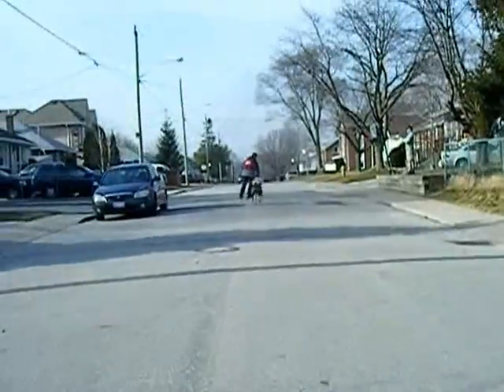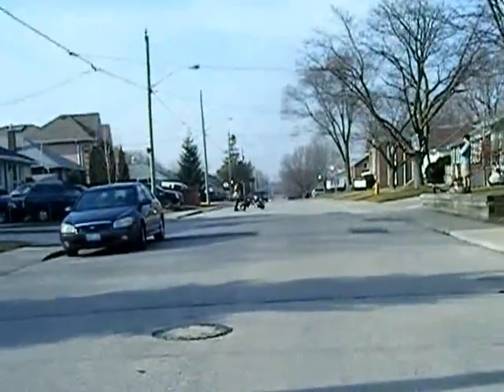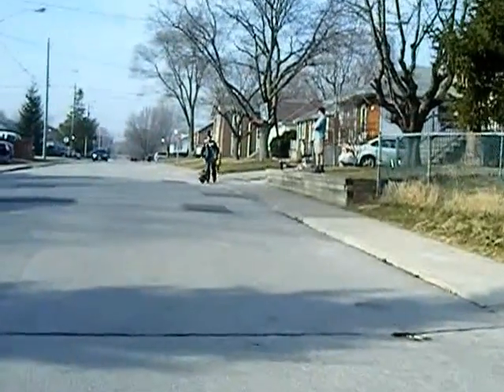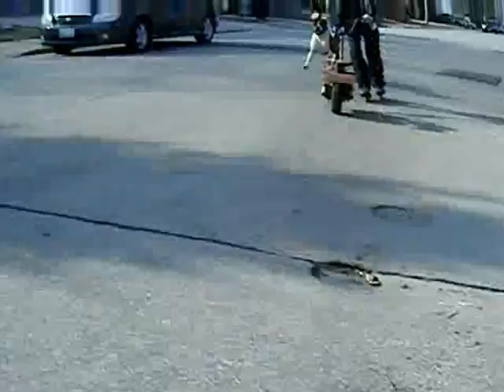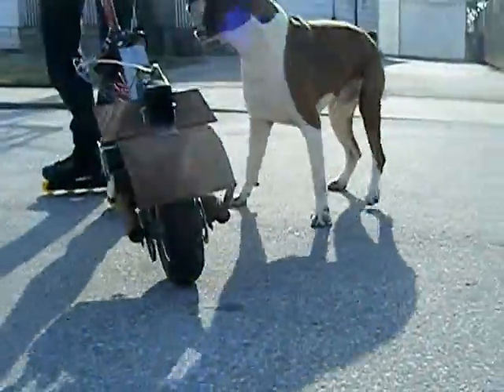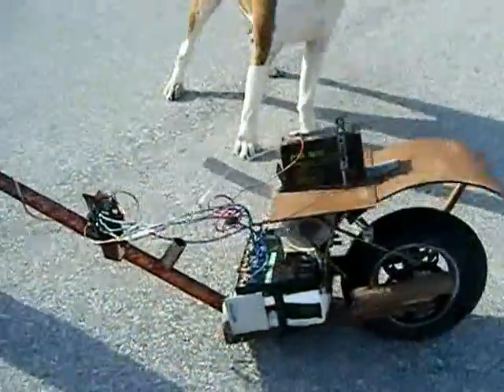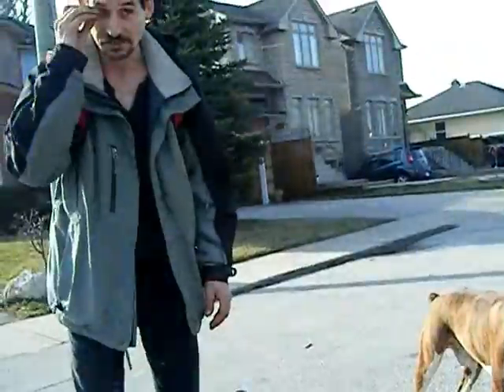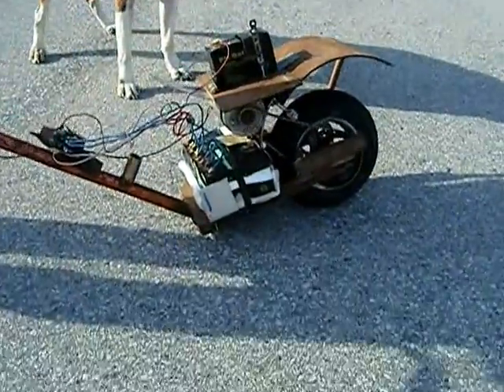Don't forget to subscribe to this guy's channel for more great videos about rides, electric power and gas power. I wish I had enough battery power to make sure I could make it to my beer run and back and still go longer, but I guess that's it — beer runs are important, so I guess that's it.